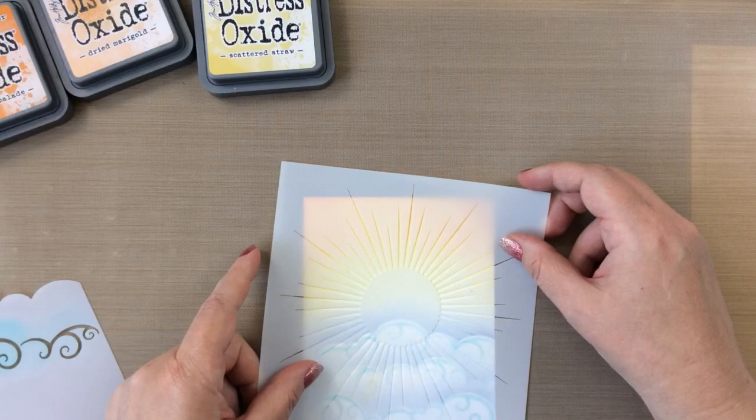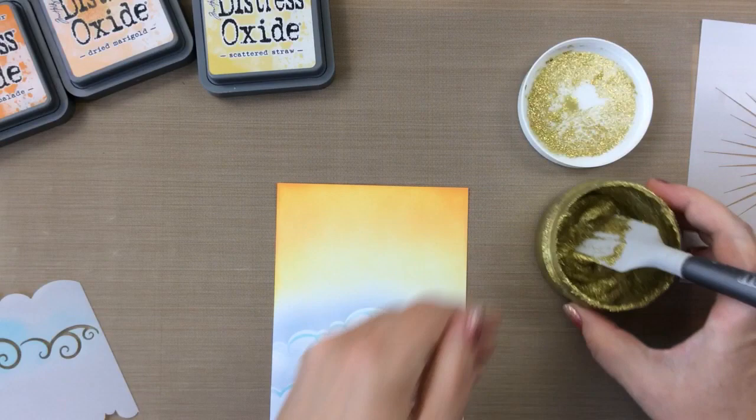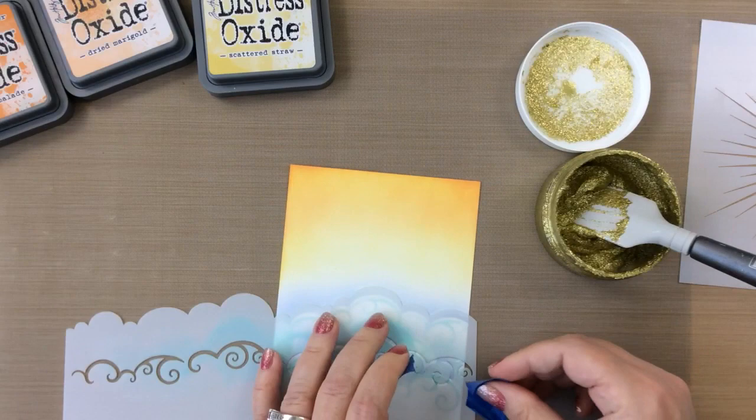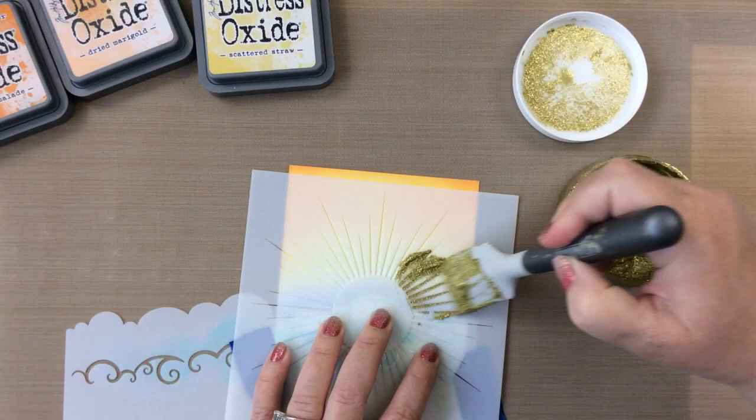Now I'm going to add that sun. You can do this with any medium you have. I've got some Nouveau paste here, some glitter gel, some paper glaze. And of course, I had to go with the glitter — I usually almost always choose glitter. But this is going to just be so beautiful on the sun. So to mask off those clouds now, I'm taking the same cloud stencil that we used before and I'm just pushing it up just a little bit more over the clouds so that it masks off all of the clouds plus a little bit.